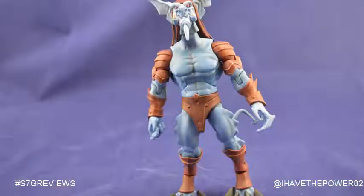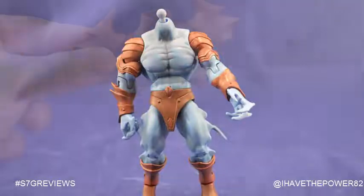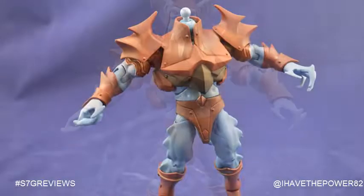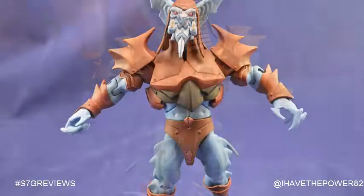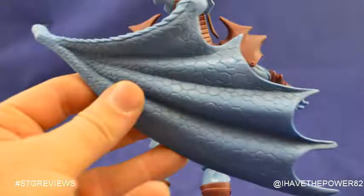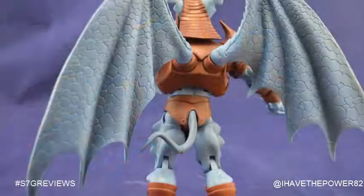Upon removing him from the package, he is a little naked — he has some minor assembly required. We start off by removing his head, then take and place the armor over his neck, and replace his head. On the back of his armor, we can see two peg holes. Those holes are for the pegs on his wings, so we attach the wings to his back — and voila, Lord Dactus!